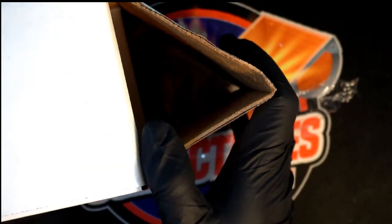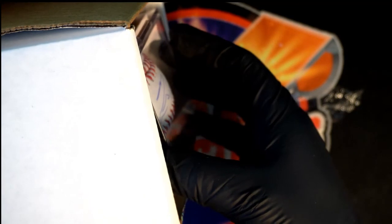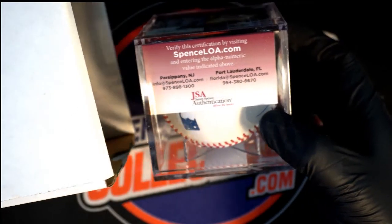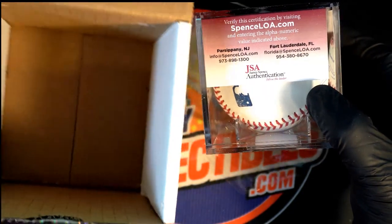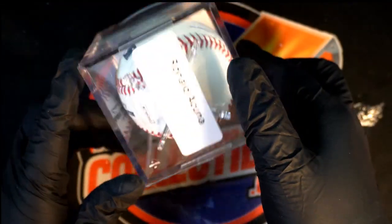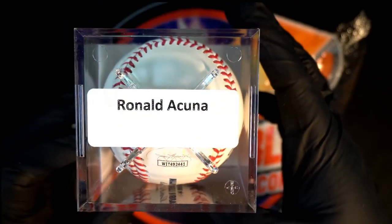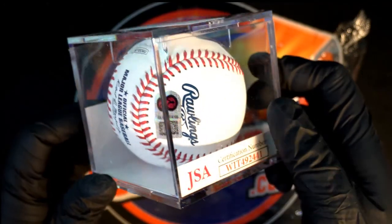Gambling man, what's it gonna be — oh my, what do we have here? It's a JSA certified hit. It is JSA certified — there's nothing else in the box. What is this? Oh my — would you look at that. Wow, what a hit. Nasty hit right there, my friend.